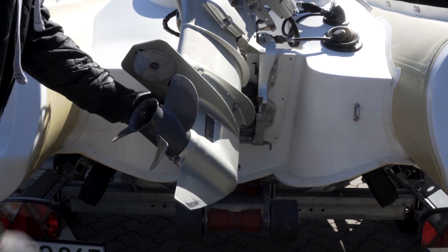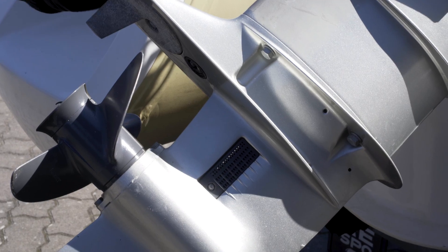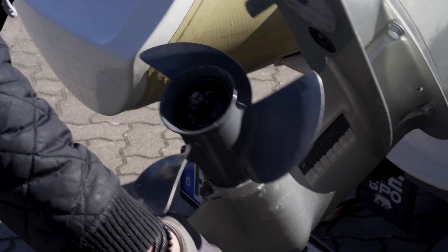The water intake is an important part of the outboard motor and ensures that the engine does not overheat. Make sure that the screen is free of dirt or other blockages.